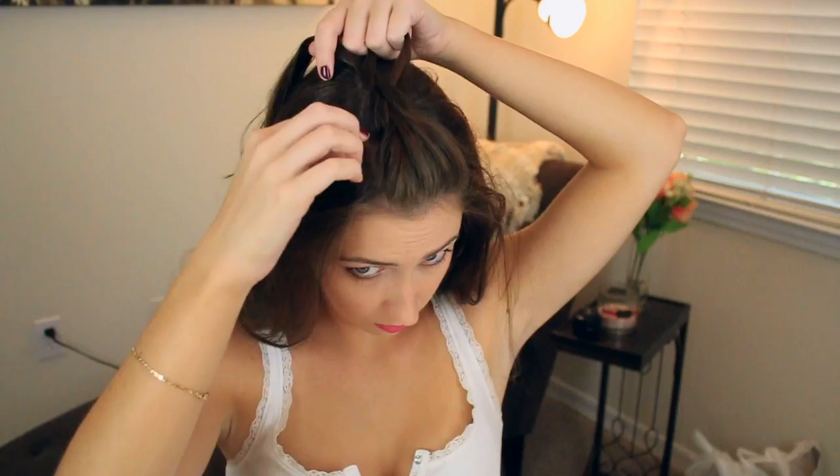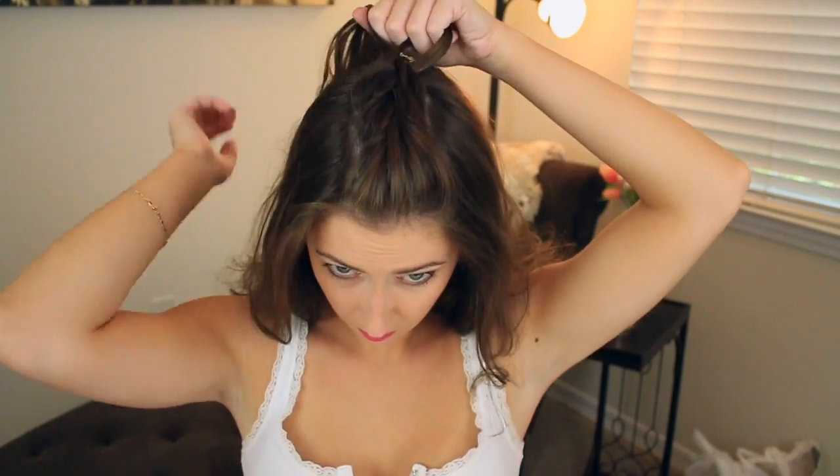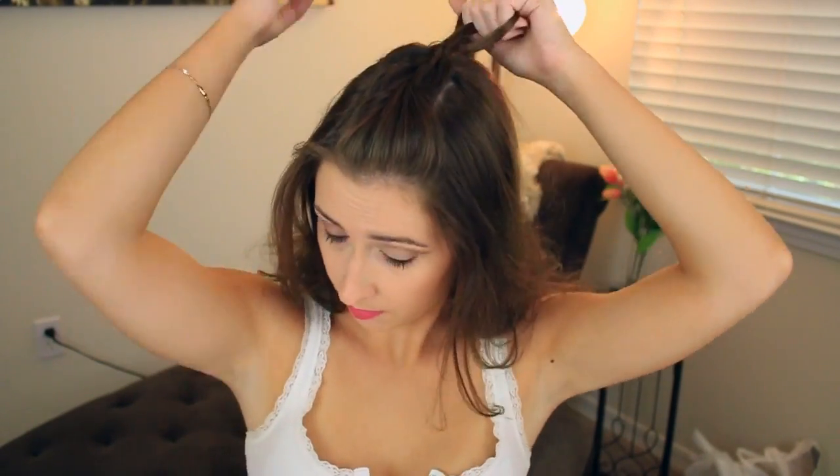For the second hairstyle, we're going to take the top section and do a French braid. If you don't know how to French braid, you could probably just do a normal braid and it'll look cute. French braid it to the back of your head, then regular braid the rest all the way down to the very ends and tie it off.